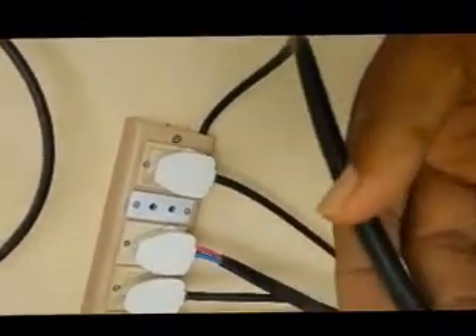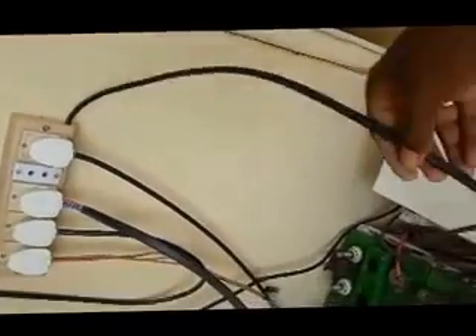This is the one connected to the regular meter — as you can see, we have generated 1061 units. The input to the extension board is connected to the inverter output. Here is the inverter output, and the input of the inverter is given to your regular grid.